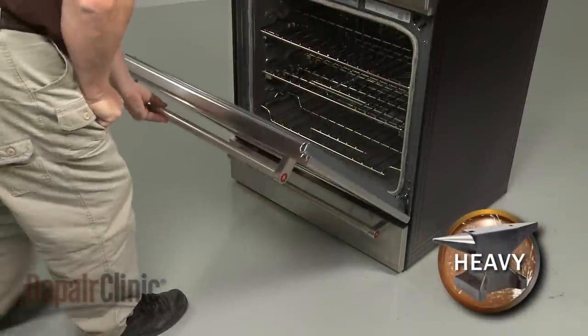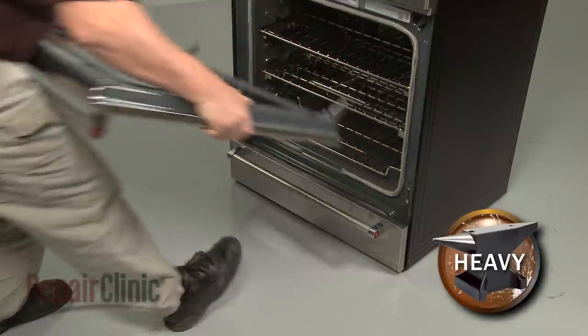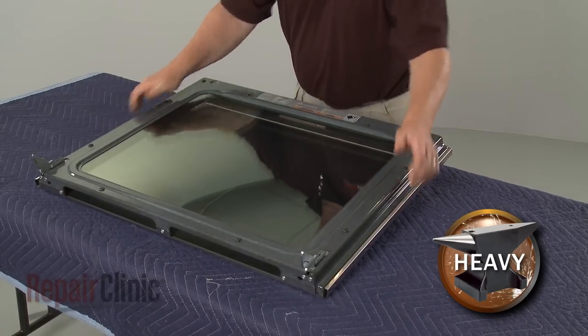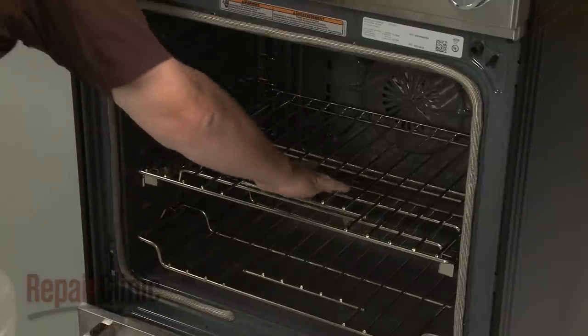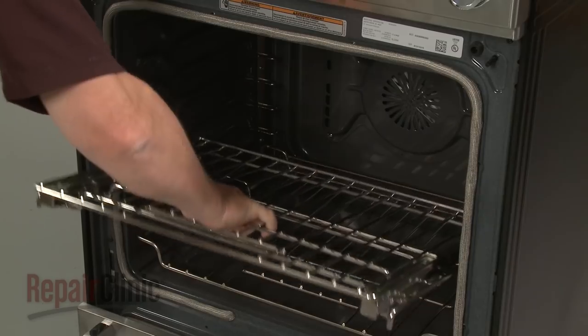Partially close the door, then lift and pull the door toward you to remove. With the handle side down, set the door on a blanket. Slide out the oven racks for easier access to the bake and broil elements, the light assemblies, and the convection fan assembly.